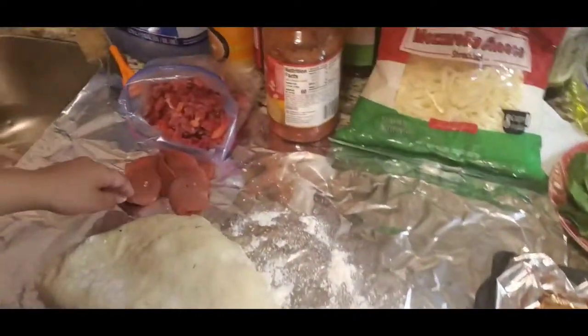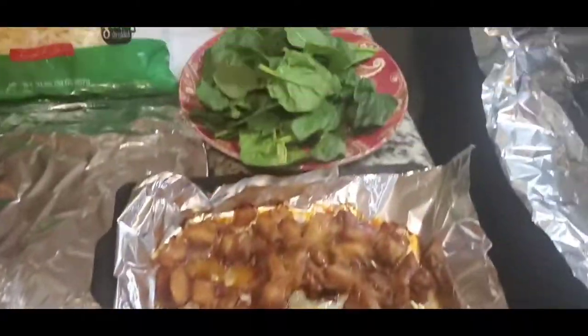Eat with tomato sauce, pepperoni, and then the vegetable pizza with the spinach and bell pepper, and then chicken — this is barbecue chicken. Everything is homemade.